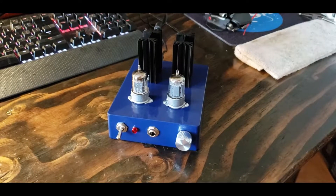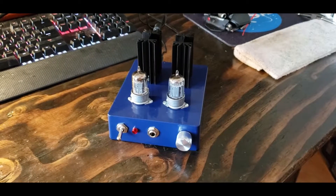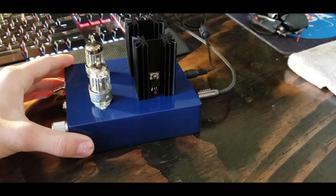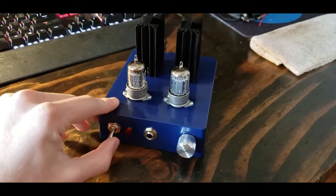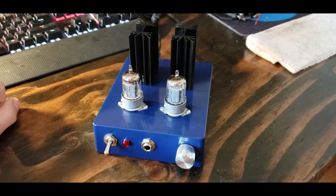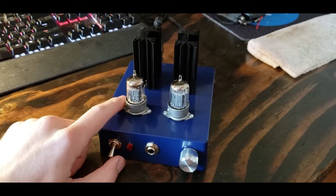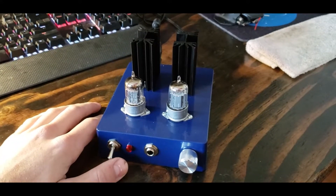This is the Millet Starving Student Hybrid headphone amplifier. As you can see, it uses two vacuum tubes as the primary amplifiers. In the rear there are two heat sinks, and on the sides of these heat sinks there are two MOSFET transistors. This is a unique design — the output pin on the transistor is AC coupled to the headphone output, and the DC voltage from that pin runs the tube heaters. So there are no biasing resistors; it's completely self-biased with no adjustment. It works just like it should.